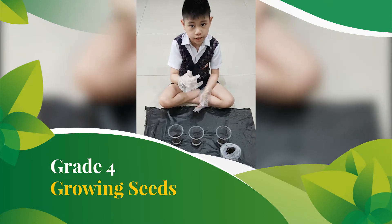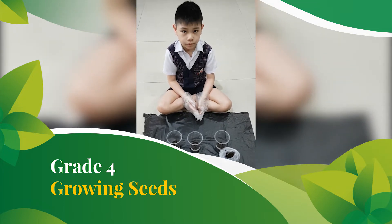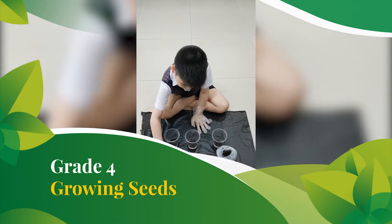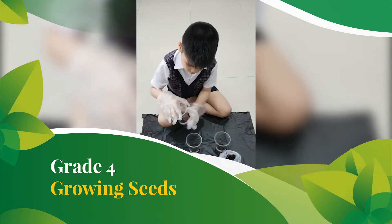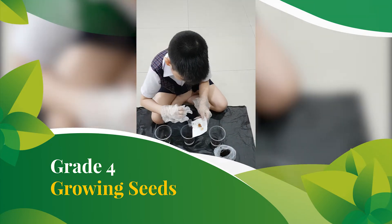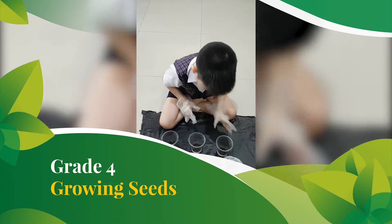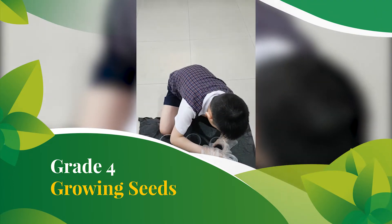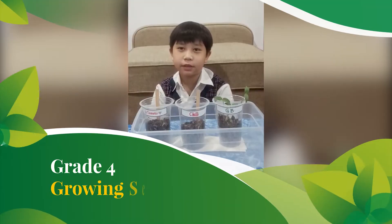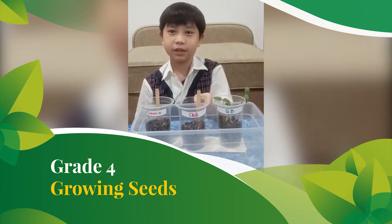Today I will be planting three types of seeds. They are tomato seeds, chili seeds, and green bean seeds. Here I have filled all three cups with soil and put some noodles on them. Now I will be planting some seeds in each cup. Green bean seeds in the first pot, chili in the second pot, and tomato in the third pot.